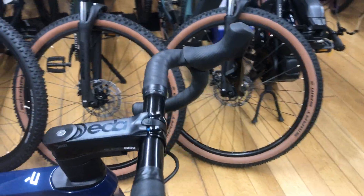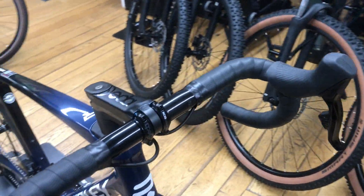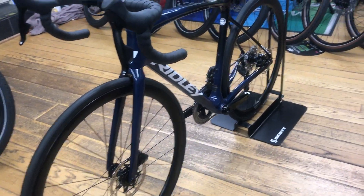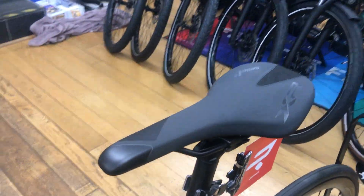Hydraulic disc brakes are a feature on this bike. It uses a Dida Superbox stem, 45mm deep. The wheels are Forza Levanto disc brake wheels, and the saddle is a Selle Italia XR.